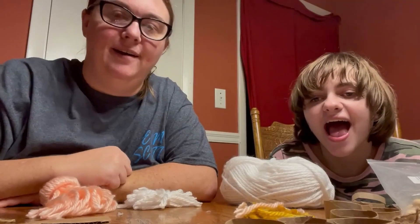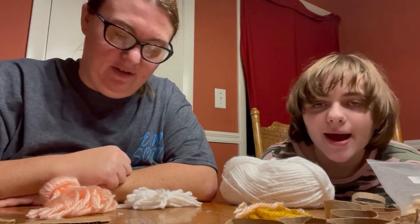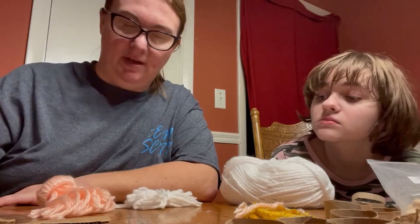Hi guys. I have Alyssa here with me. I think we're going to try to get these gnomes done. We've been talking about them for a while. I'll show you guys how to make them, how we make them.